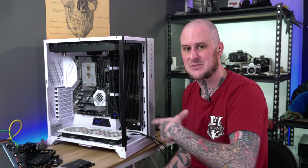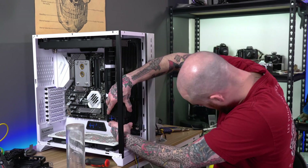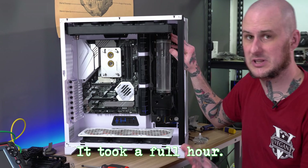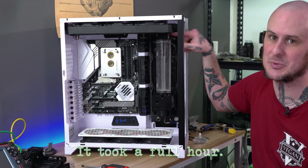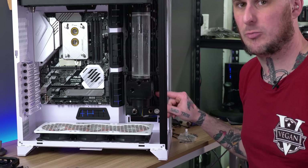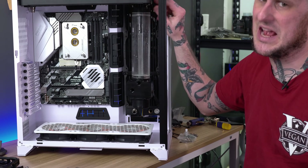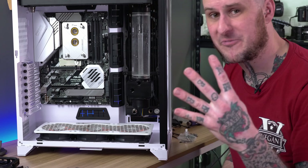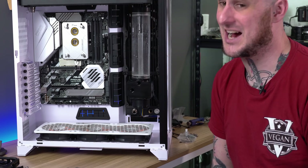Getting this reservoir and pump combo mounted in here was a complete nightmare. It's the 250mm version so I can barely fit it — I can't even fit a finger between the top radiator and the top of the reservoir. I had to make a weird little angle bracket using one of the mounts because the mounts for this AlphaCool res are just terrible. I've had four pump failures and based on how this reservoir is designed, I would steer clear of their products entirely.